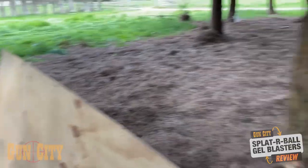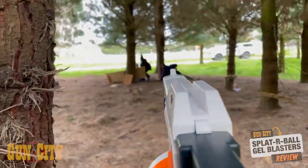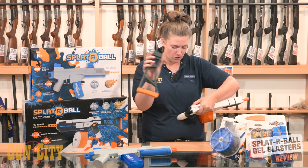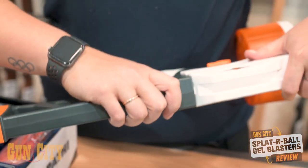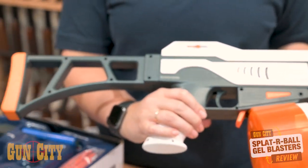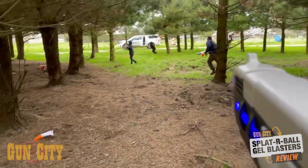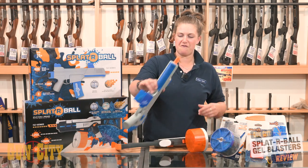Out of one battery you get about 5,000 balls, so good clean fun. You can get extra batteries so you're out there shooting and playing for ages. You can also remove the stock on this particular model. There's also light-activated motion — when your battery's going and you're firing, this one lights up.